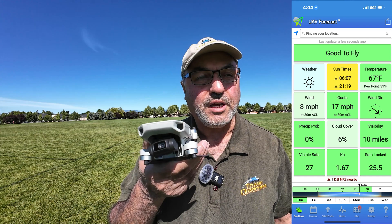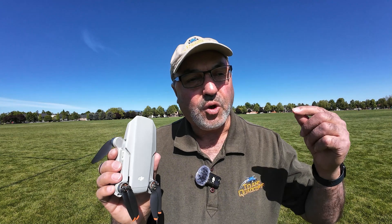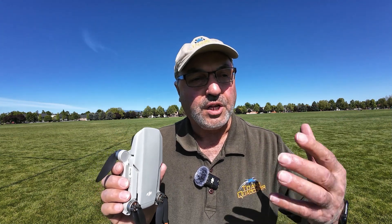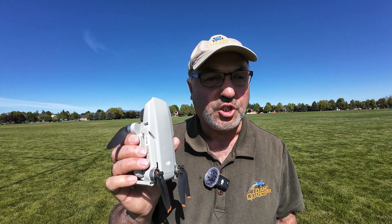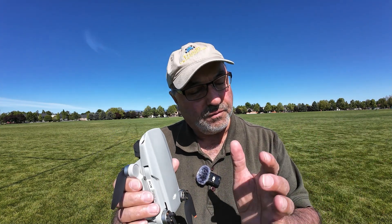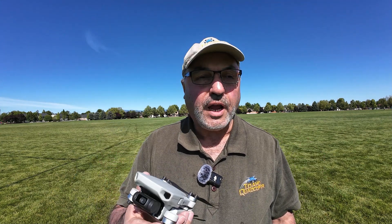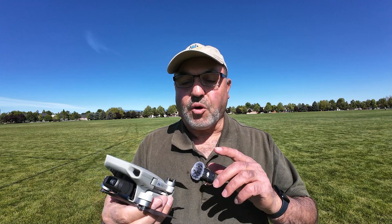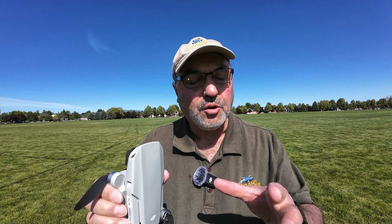This drone, for the price, packs a lot of features, one of which is called Quick Shots. Quick Shots are what they call intelligent flight modes — in other words, the drone can do automated shots without your fingers on the controls. Pretty handy little feature. I know there's a lot of people, because of the price point, this is their first drone. Let me show you what you can do with Quick Shots and give you a little guide on how to do them.